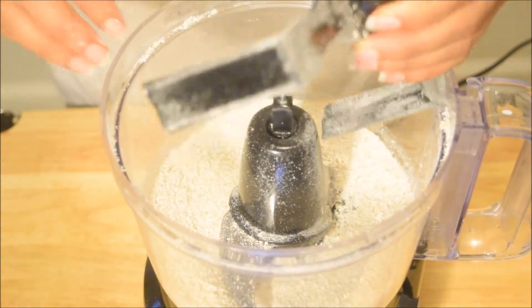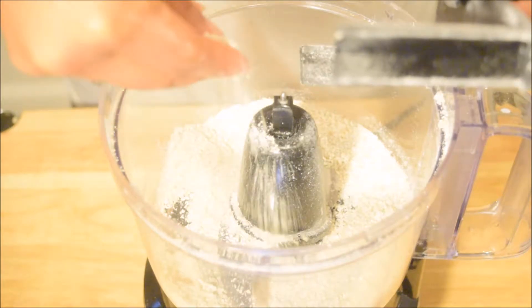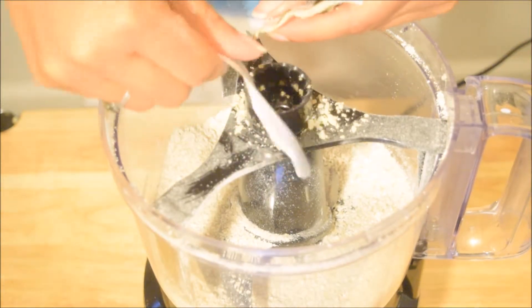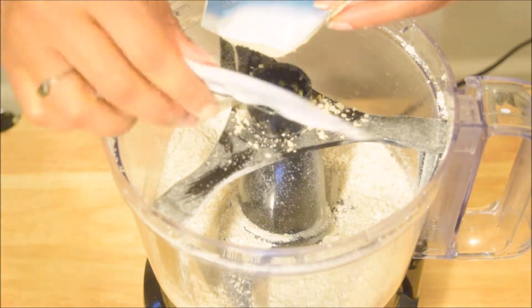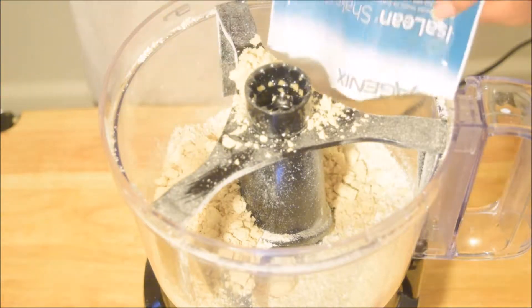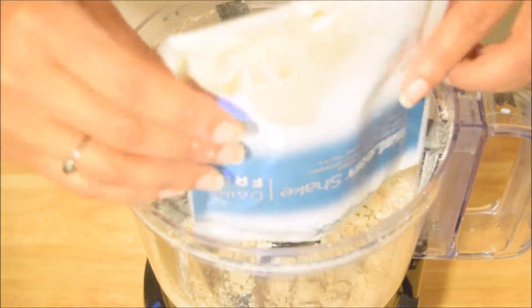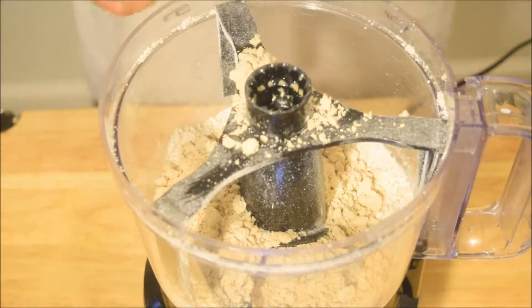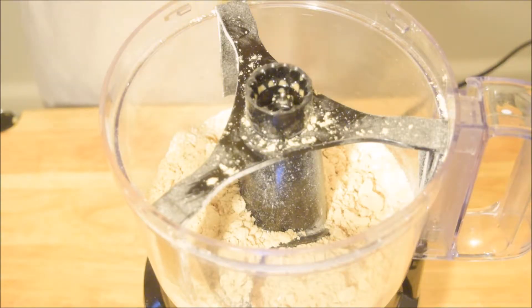I'm going to add a packet of this dairy-free protein powder — this one is a vanilla chai flavor, it's really good. You can use any sort of protein powder you want. If you want chocolate pancakes, use chocolate protein powder; you can use a plain protein powder and flavor it however you want — it's up to you.